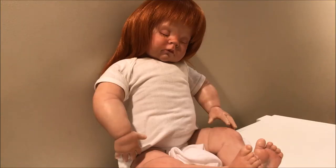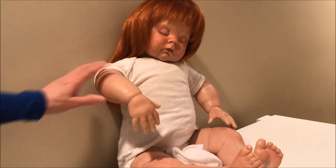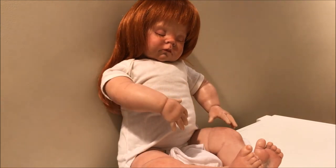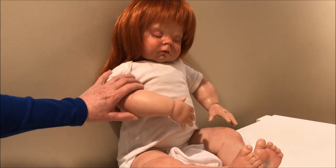Everything is assembled and the armature is inside. It is so much easier to dress, she can sit up now and is fully poseable. I really, really like that — so much easier to pose and really enjoy.